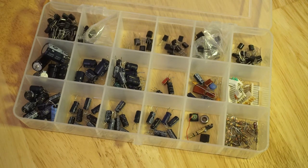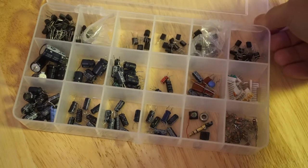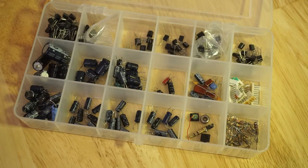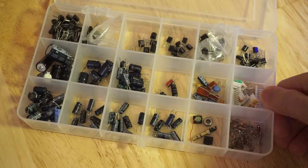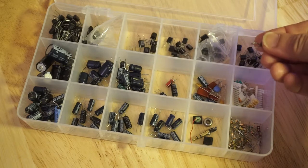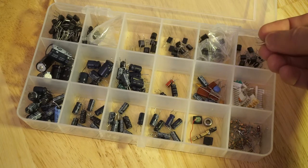When my dad passed away three years ago, he left me, amongst other things, his collection of various electronic components. As you can see here, I've arranged them into this assortment container — it wasn't like this, it was all mixed up in a can or a box. And this isn't like those assortments you can buy on eBay these days. I think my dad literally de-soldered each one of these from various circuit boards he had acquired over many decades.